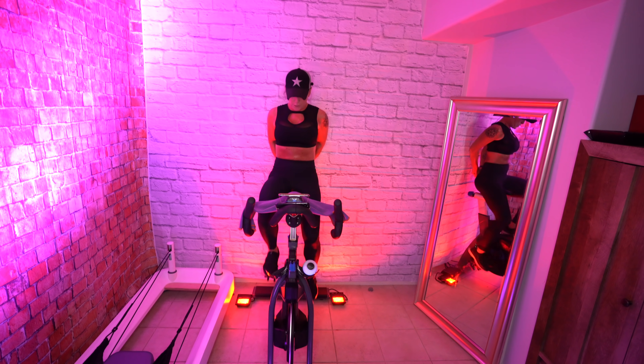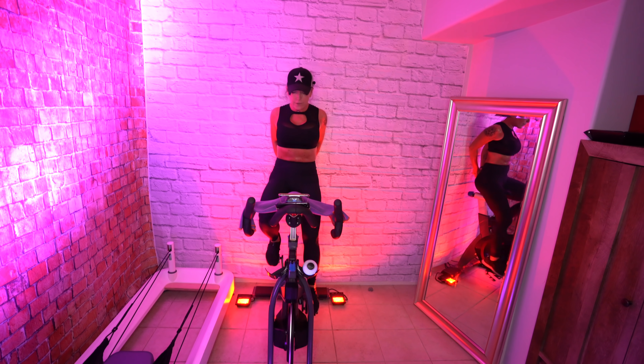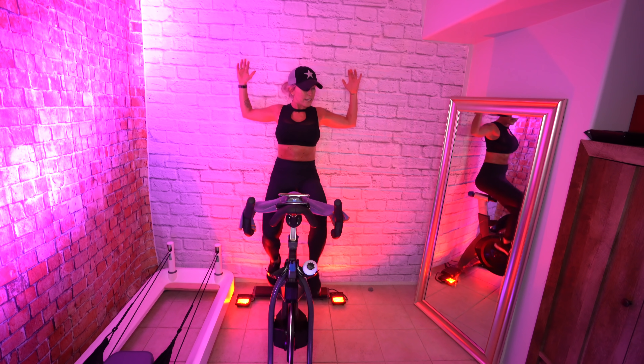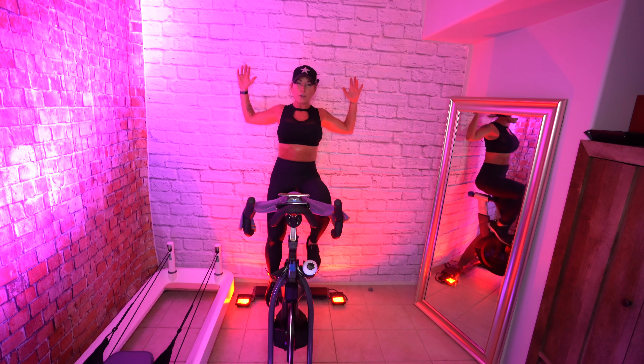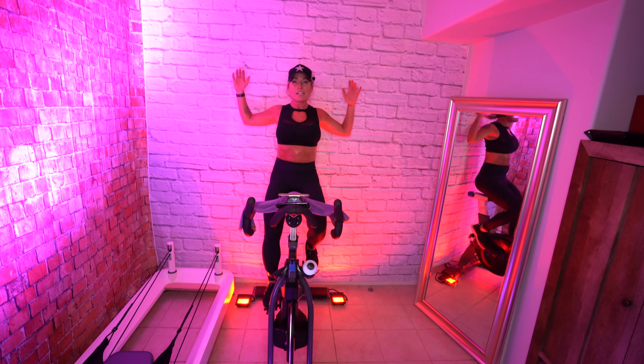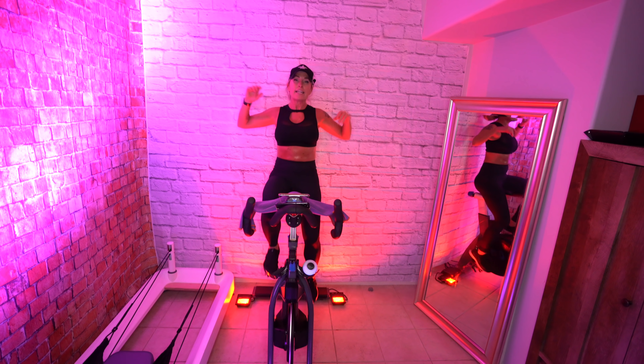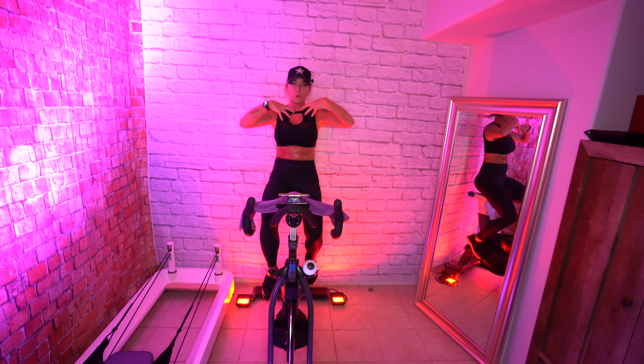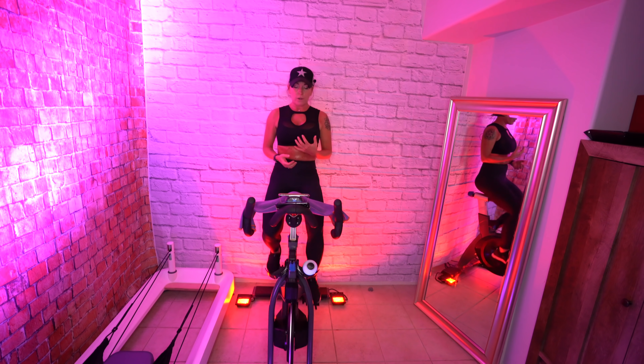Roll your shoulders back from your chin to your chest. I find that my chest and my shoulders are always really tight, so just really focusing on getting some stretches throughout the day to keep your shoulder joints fluid and mobile.